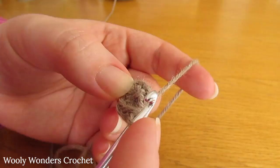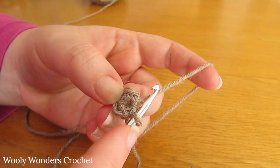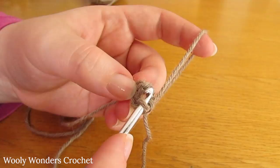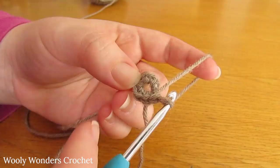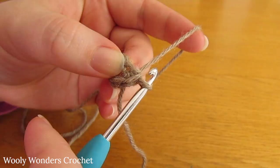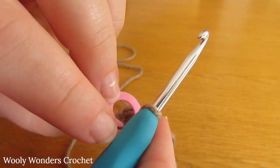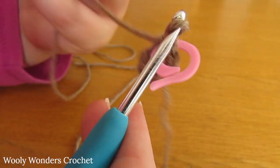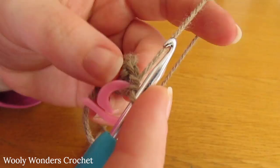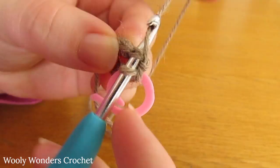We are now on to round two, and round two of the head is pretty simple. We are just going to do two single crochets into every single stitch. Go down into this first stitch — if you're not sure which stitch to go into you can count back seven stitches. Go down into the first stitch and do one single crochet. But before we work our second single crochet into that stitch, you want to take a stitch marker and place it into the stitch that we just worked. Just as we did with the body, arms and legs, we are going to be using a stitch marker to mark the first stitch of every round.